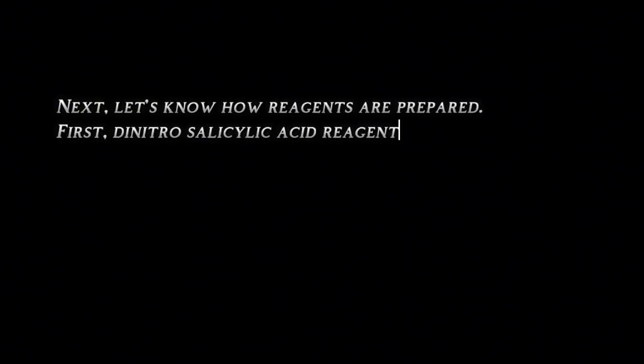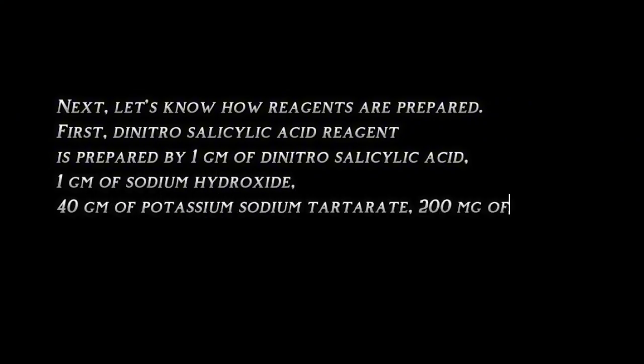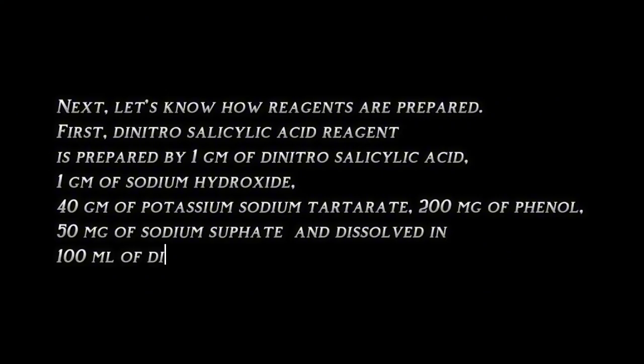The dinitrosalicylic acid reagent is prepared using 1 gram of dinitrosalicylic acid, 1 gram of sodium hydroxide, 40 grams of potassium sodium tartarate, 200 mg of phenol, and 50 mg of sodium sulfide, dissolved in 100 ml of distilled water.